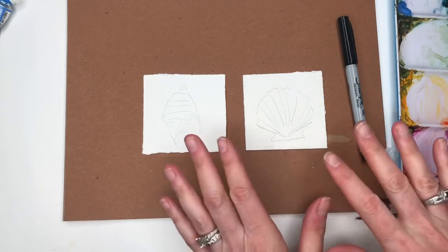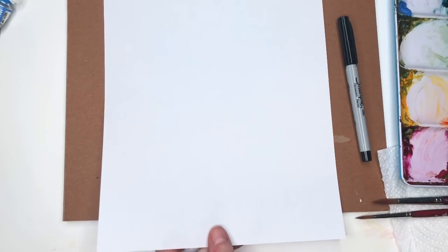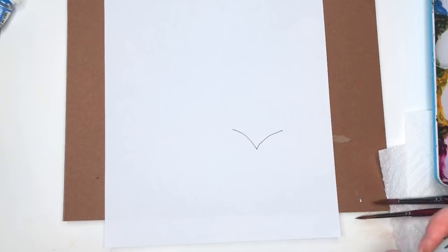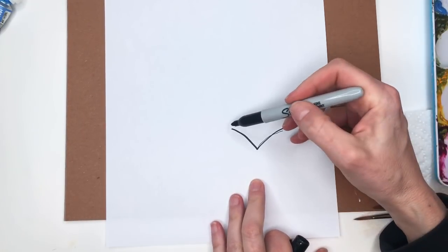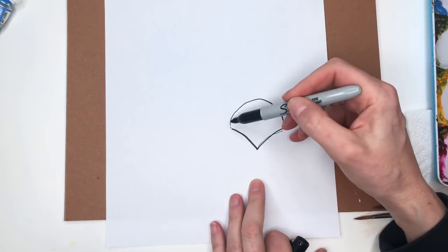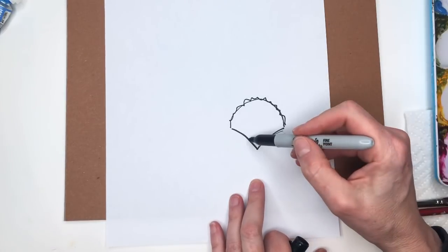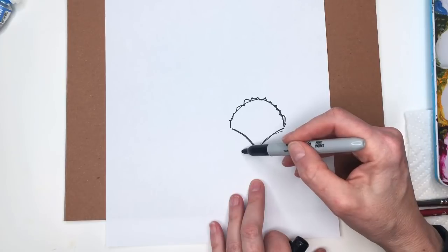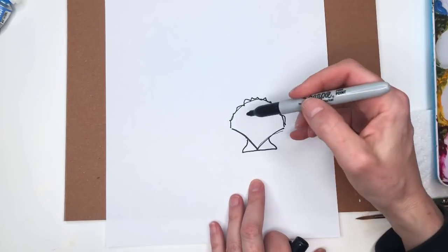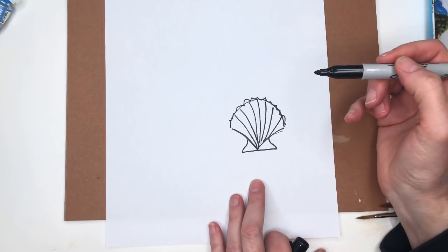So I'll show you how to draw this first. Simple shells you see in the ocean. Here's a bigger one — you start with a V shape, then think of it like a circle, making little marks like this, then go cross and do a little wiggle-wiggle, and then you've got your scallop. Just make these lines like that.